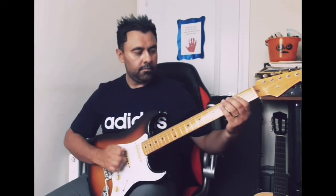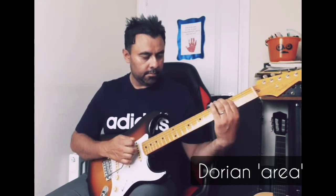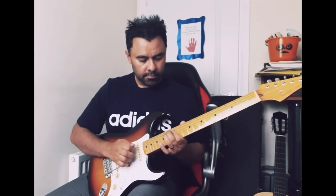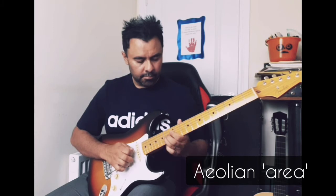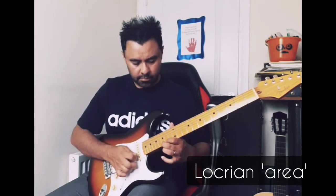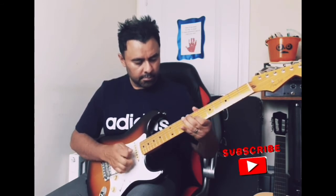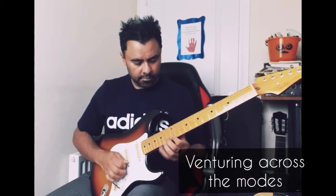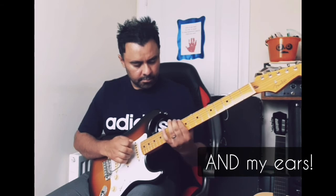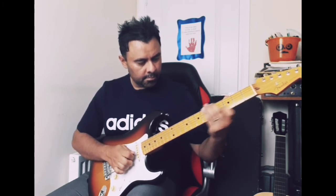[Guitar improvisation demonstration using the modes of G major]